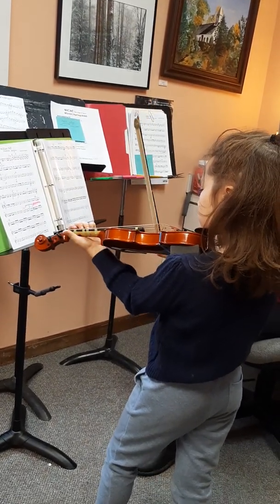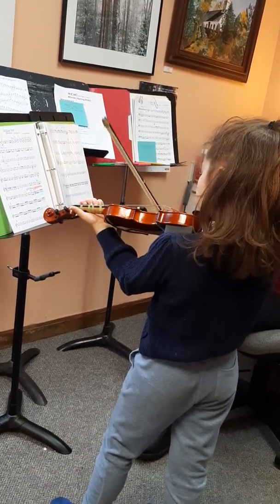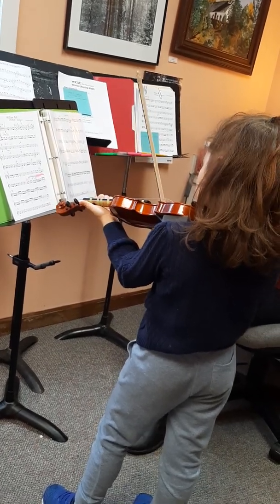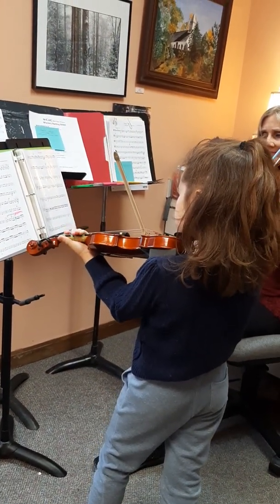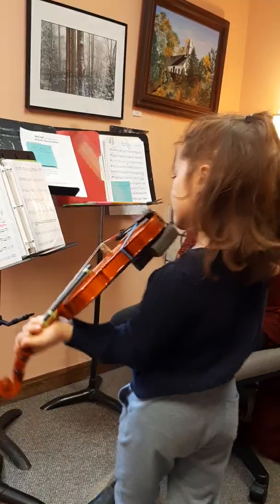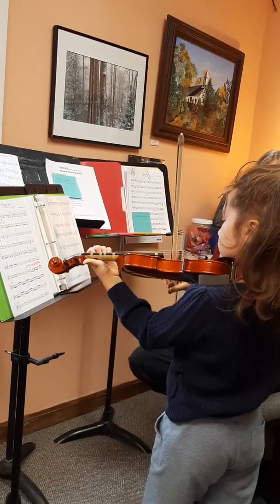Grandma rides on motorcycle bands. First, two, four, five, six, seven, eight — A. Stop. And after that, last A, you stop, okay? So we're on E first. So you go — Grandma. Rides on motorcycle, then we'll start. Grandma rides on motorcycle.